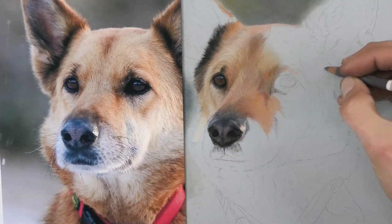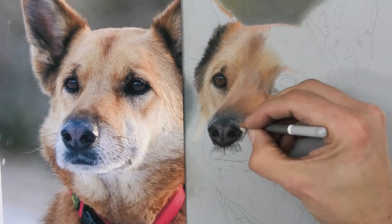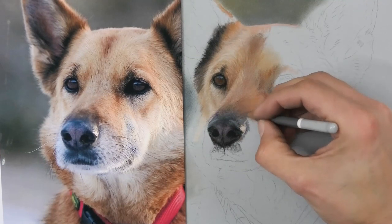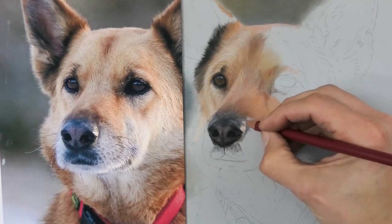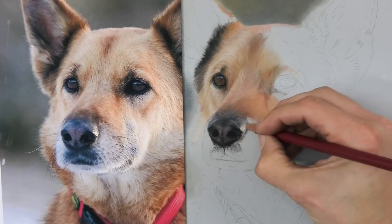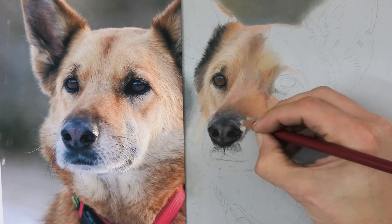A little bit more refinement on the nose — lightening a few areas, darkening others — and all of a sudden, if you get that just right, at some point it'll look realistic, just like the photo.